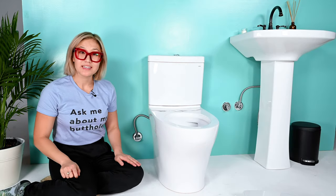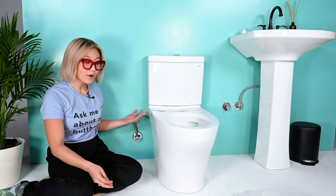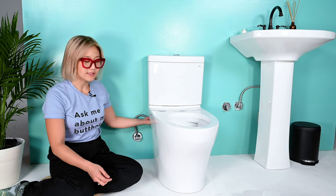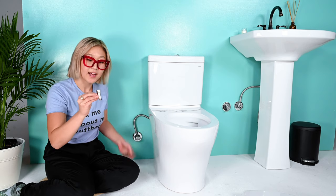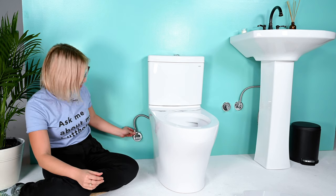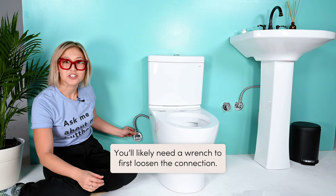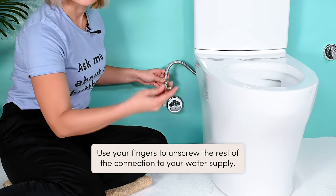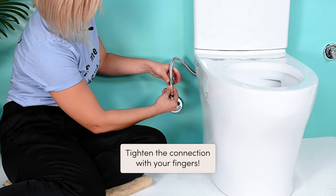After you remove your seat, it's time to put the 3/8th adapter on your hose. Most skirted toilets don't have access to the tank connection, so we have a hack for this — you can order the 3/8th adapter on our website and it simply goes in between this connection. You'll likely need a wrench to first loosen the water connection, then use your fingers to unscrew the rest of the connection to your water supply. You have your 3/8th adapter and you simply screw it in here. Tighten with your fingers first, then use a wrench if needed.